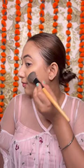Then I used concealer which gives medium coverage, not high coverage. Then I set the concealer. Then I used contouring on the face. Then I used blush.